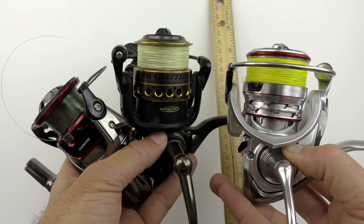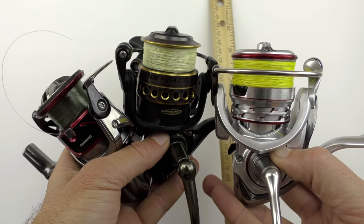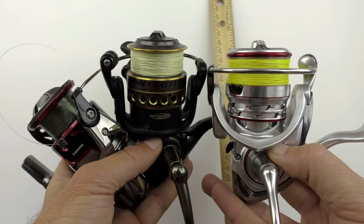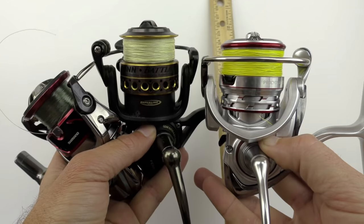In this video, you're going to learn how to maximize the performance of your spinning reel by managing the amount of line you have on the reel. This is all about how much line should I put on the reel — what's the appropriate amount, what's the gap? This is very important.